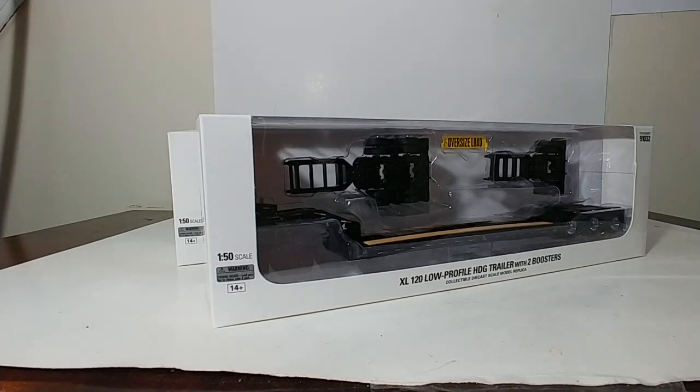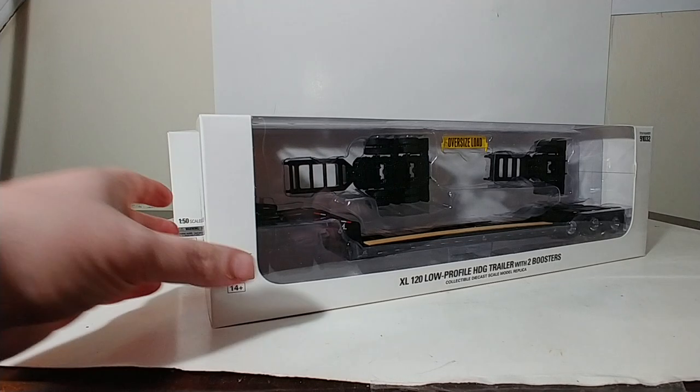Welcome collectors and diecast hobby enthusiasts. In this video, it's one of those two-for-one specials that I know are enjoyed oh so much. Today we're going to be reviewing probably one of the most requested models over the years by you, the diecast collector, and Diecast Masters has come through for you guys, and here they are.